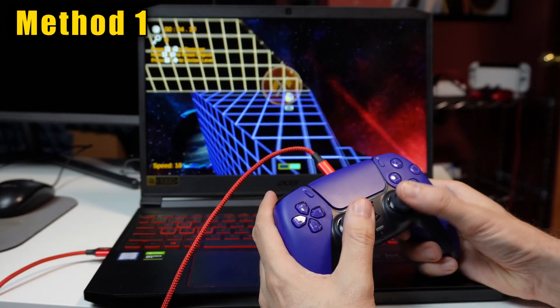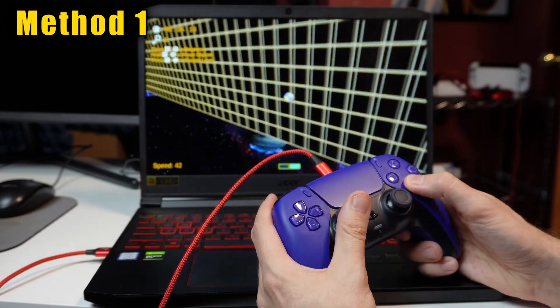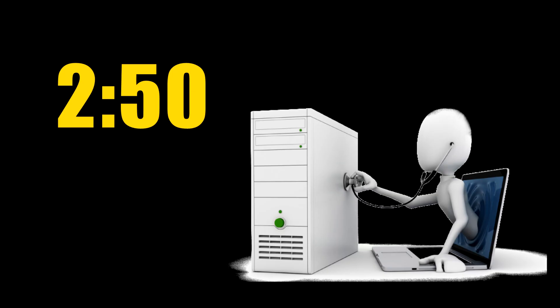If this method is not working for you and it's the method you want to use, jump to the troubleshooting section of this video using the timestamp provided.